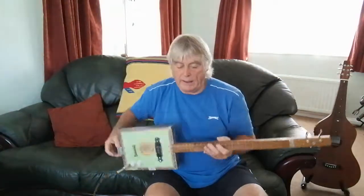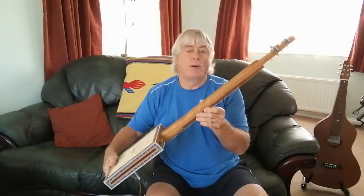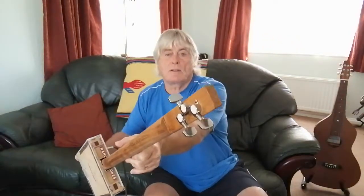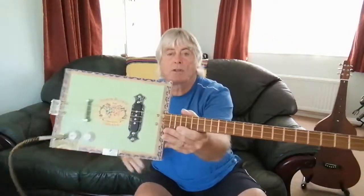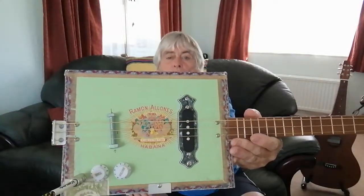You'll see me out playing these in the streets when I'm out busking — I'm always out and about and can always demonstrate them to you. Not bad at all — nice machine heads, and you've got a single coil pickup there.